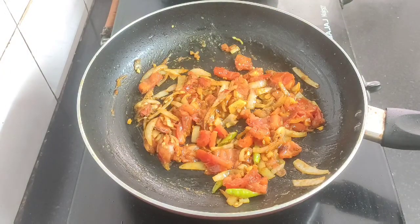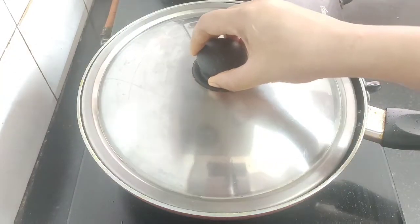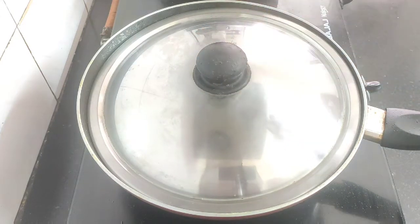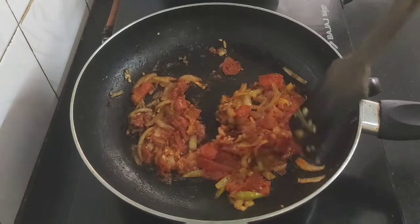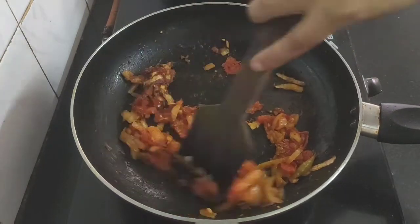Cover with a lid and we will let this cook for about two minutes until the tomatoes and onions become soft and mushy. Let's check — it's two minutes now. The onions and tomatoes have been fried well along with the masala.